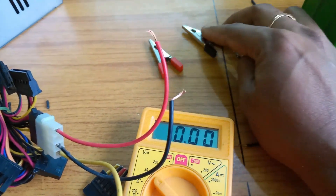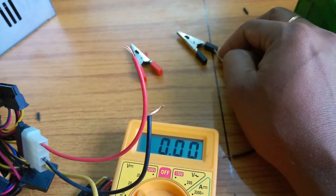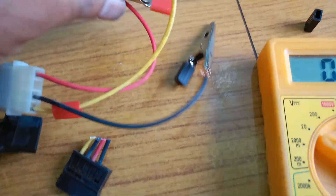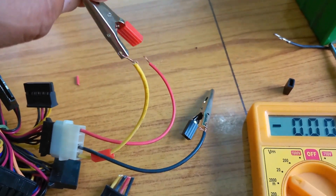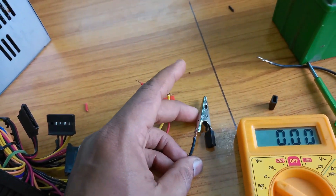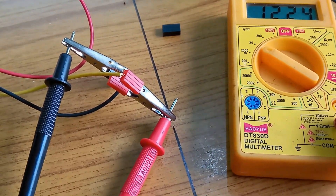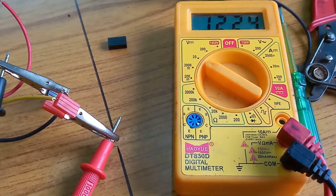I take two crocodile clips — one is red (positive) and one is black (negative). I connect them and show you the voltages coming. The red positive wire is the 12V line from the SMPS. I fix the red crocodile connector to the red wire and the black crocodile clip to the black color wire. Now measuring the output — 12 volts is confirmed on the multimeter. This charger is ready.